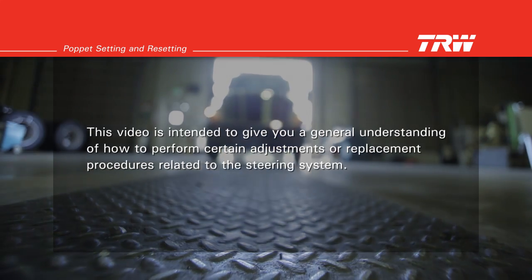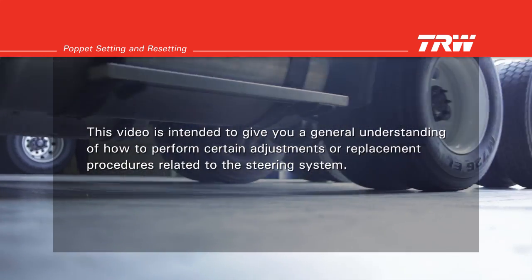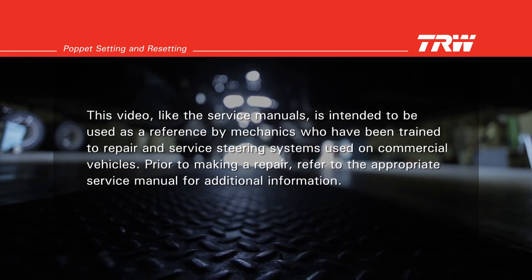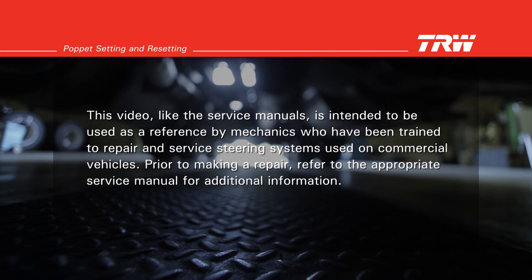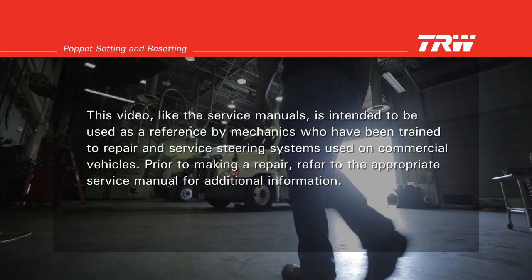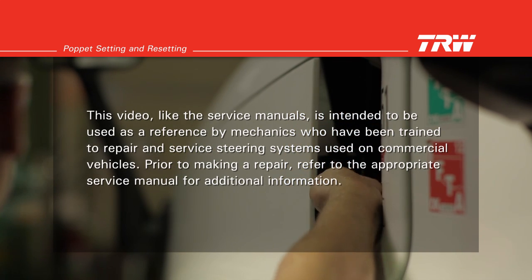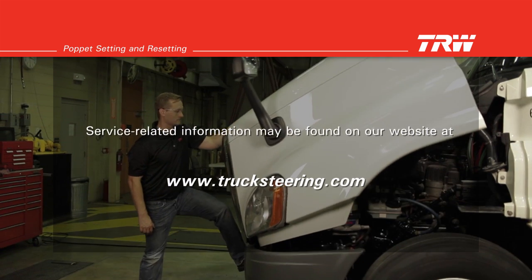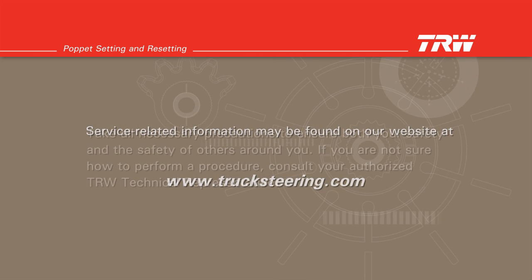This video is intended to give you a general understanding of how to perform certain adjustments or replacement procedures related to the steering system. This video, like the service manuals, is intended to be used as a reference by mechanics who have been trained to repair and service steering systems used on commercial vehicles. Prior to making a repair, refer to the appropriate service manual for additional information. Service-related information may be found on our website at www.trucksteering.com.